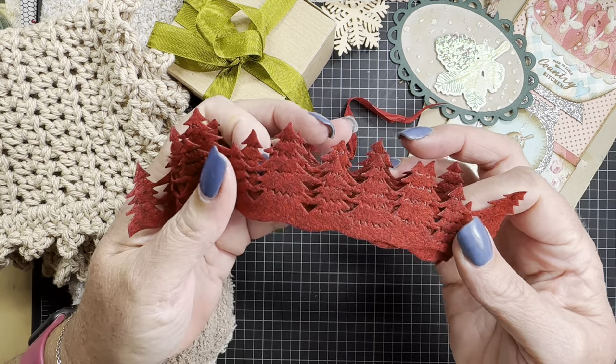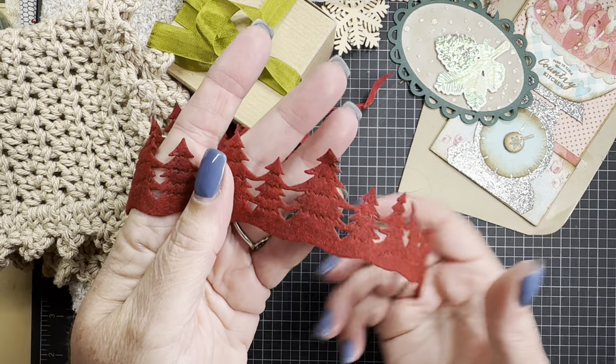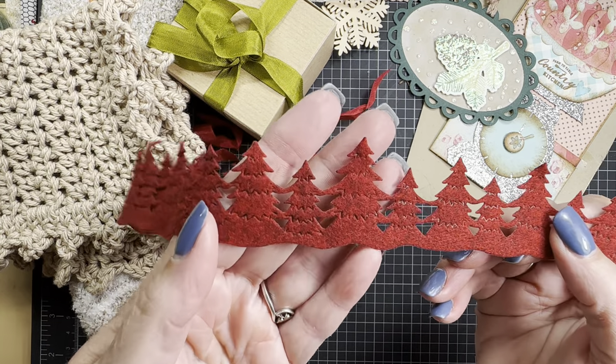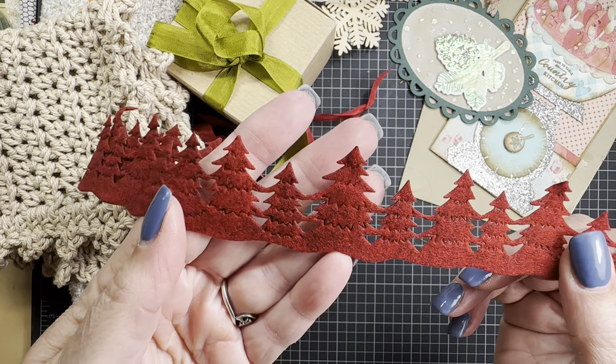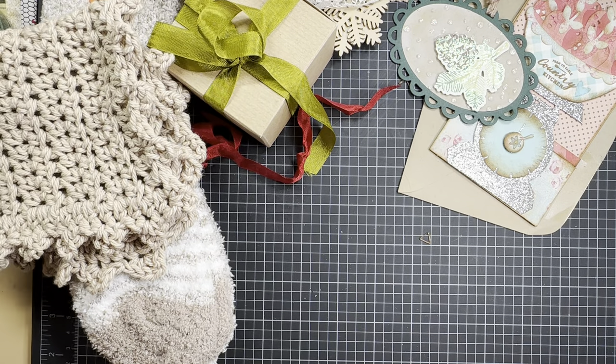This is neat — red trees. It's on a die-cut felt, it looks like. Isn't that neat? Cool. Those would be fun on tags or a card. I love that.